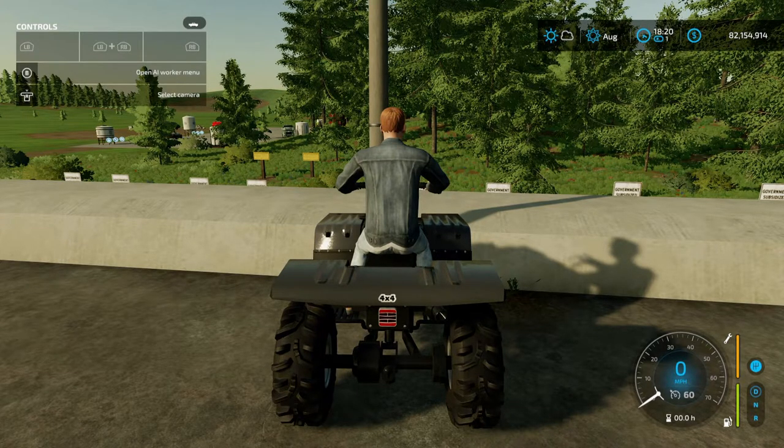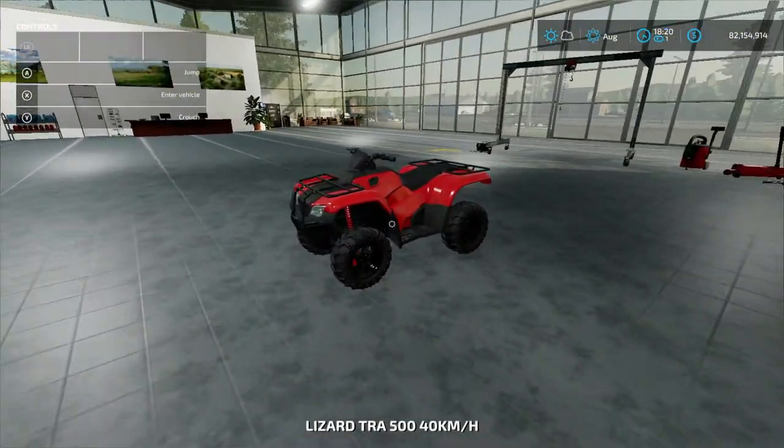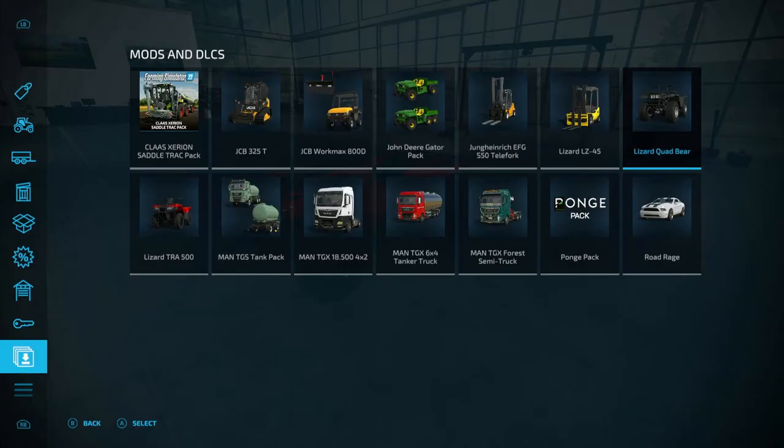Let's go ahead now and move on to the Lizard TRA500. This one is by Agratono — 6.44 megabytes to download from the mod hub, 13,000 initial cost, and four slots when you purchase it the first time.